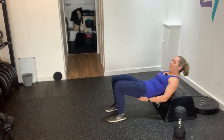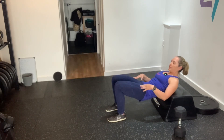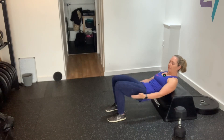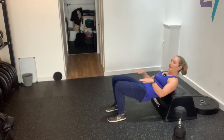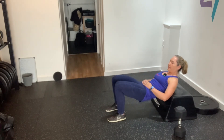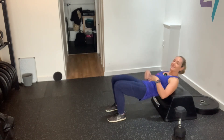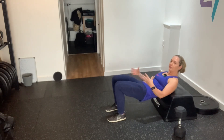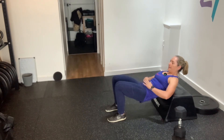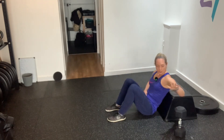This is my hip thrust position — you can feel the squeeze in your glutes here. You can play about with this position: if you feel it more in your quads it might mean your feet are too close to you; if you feel it more in your hamstrings it might mean your feet are a little bit too far away. Play about with that position. We want to predominantly feel it in the glutes, and if you're happy with that we can start to load it.